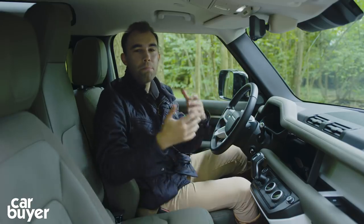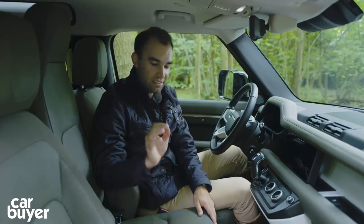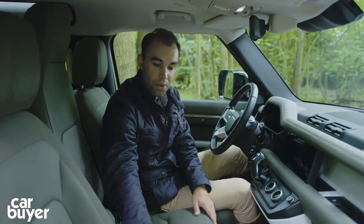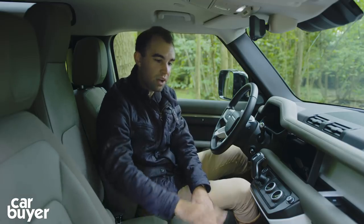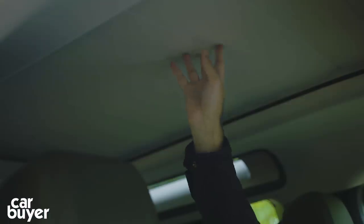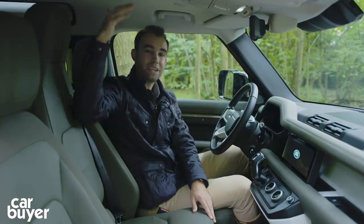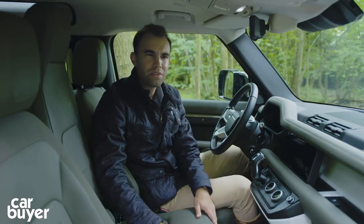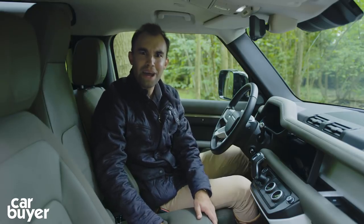You can go for a multitude of different options in here — different interior trims, different colours. We've got a textile and leather combo here, but you can go for full leather, full textile, full material, all sorts of different options. One of which is this fabric roof — it folds back. You can have a normal roof if you like, but that again is perfect for your sort of safari trips away.